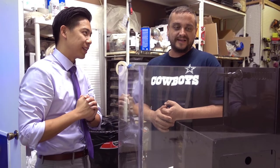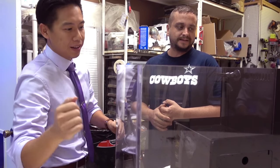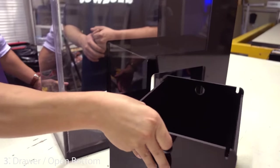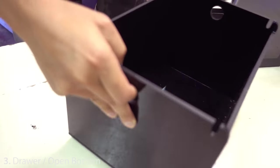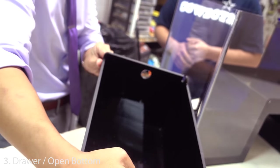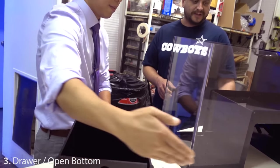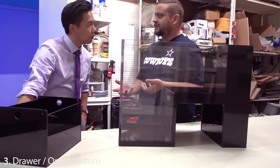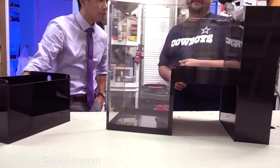The drawer took a little bit to figure out how to incorporate because of the open-bottom design here, which is also what allows it to sit on top of a flat desk surface.